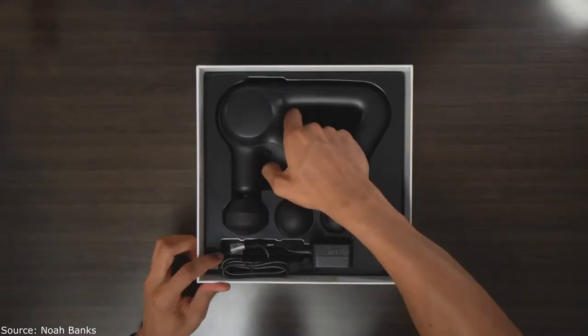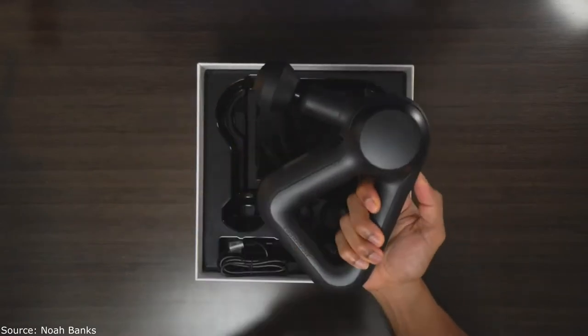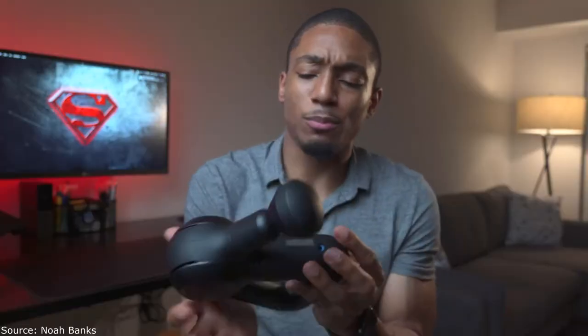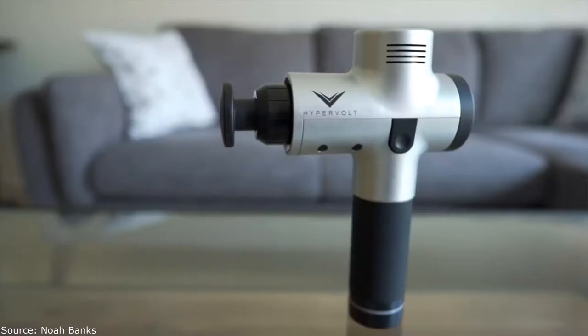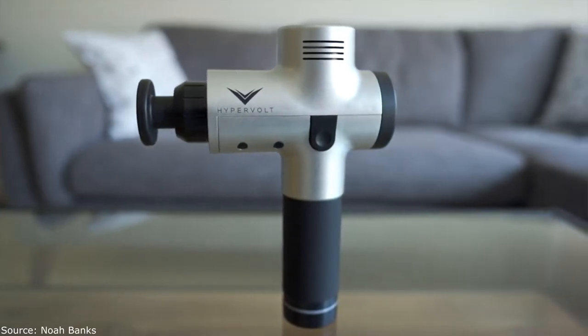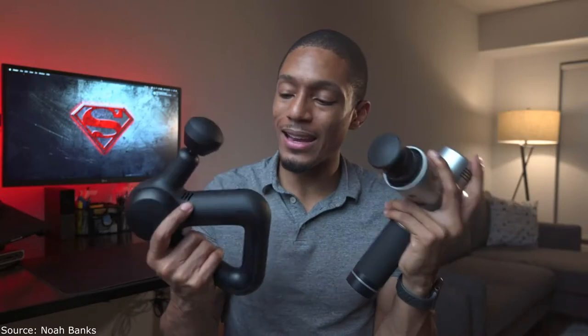Starting with the Theragun — I actually bought this for my brother's birthday, and when he opened it the first thing we noticed was the premium feel out of the box. It felt like something really worth the money. The materials were clearly well thought out and it felt like it belonged in a physical therapy office. Comparatively, the Hypervolt feels pretty solid but had a cheaper feel — almost like a toy or a knockoff brand — so the Theragun just felt and looked more premium.